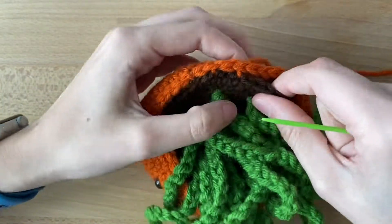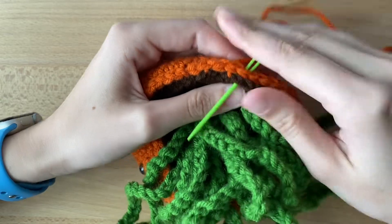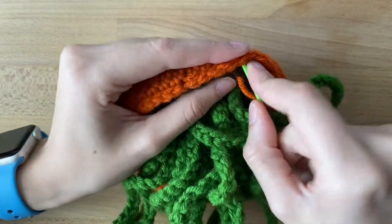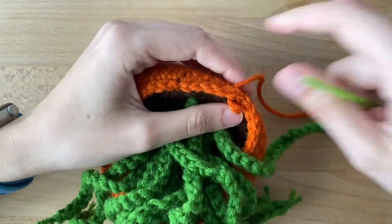So going through orange and brown, pull through, and then just through orange. I'm going to continue this all the way until we're about three quarters of the way around. We want to leave a hole so that we can do our stuffing. Go ahead and pause the video and I'll see you when you're about three quarters of the way around so we can stuff together.